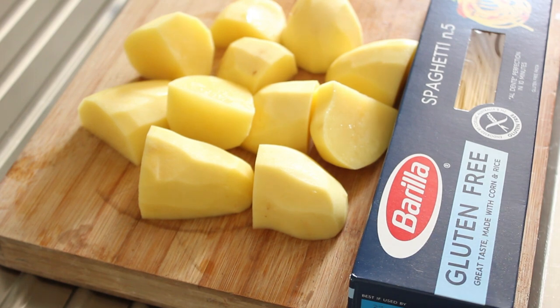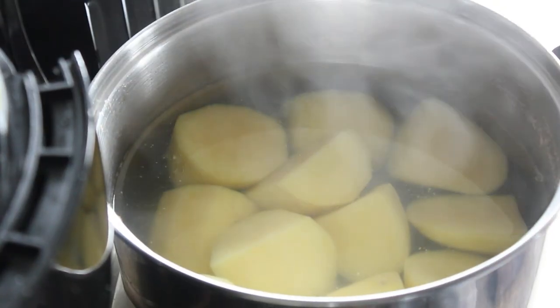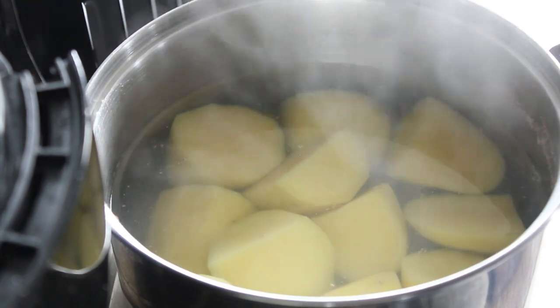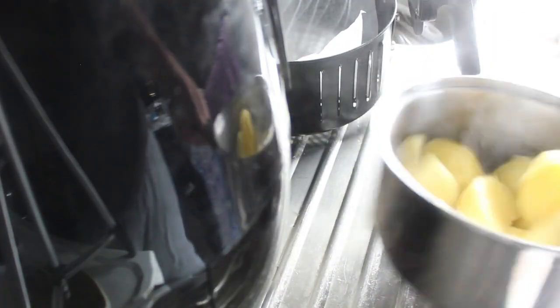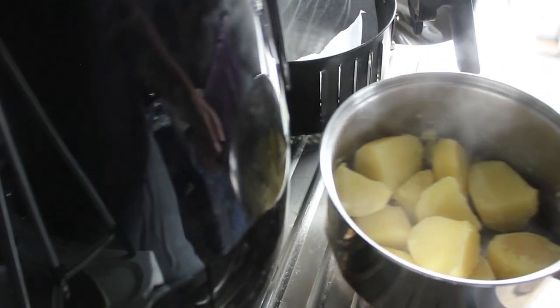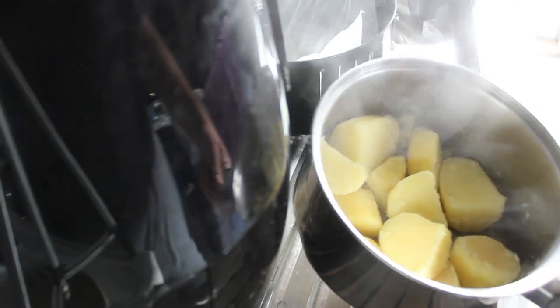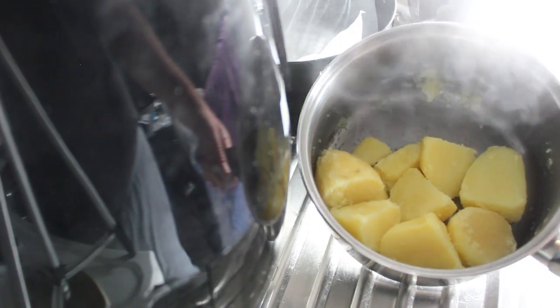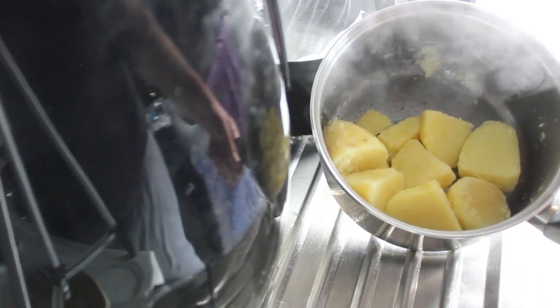We're going to put these in a pot and boil them for 10 minutes. Okay, so after 10 minutes of boiling I'll drain them and we'll buff them up. All you need to do — and if some of them break apart, don't get upset. Right, I don't know if you can see that but they're nicely buffed up.